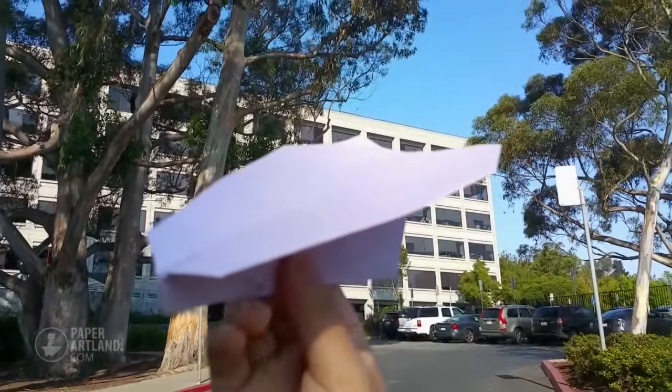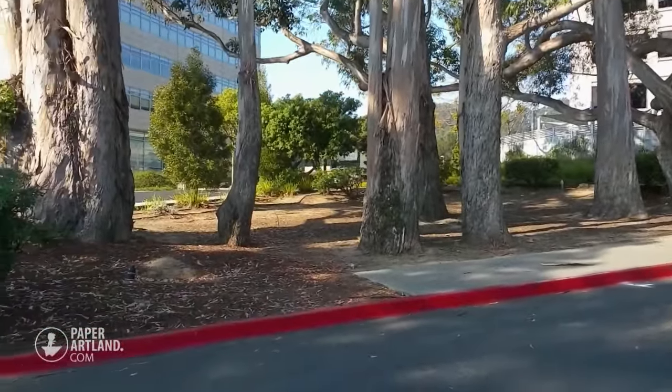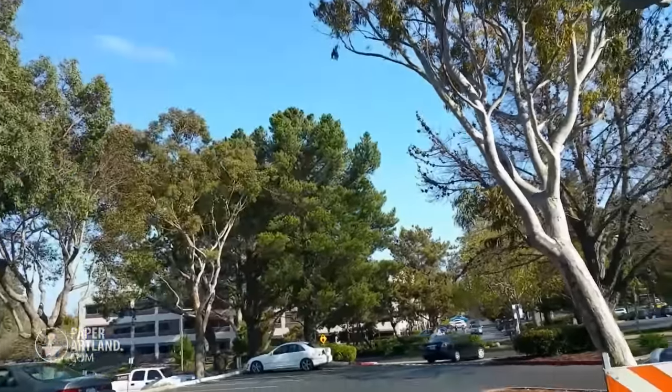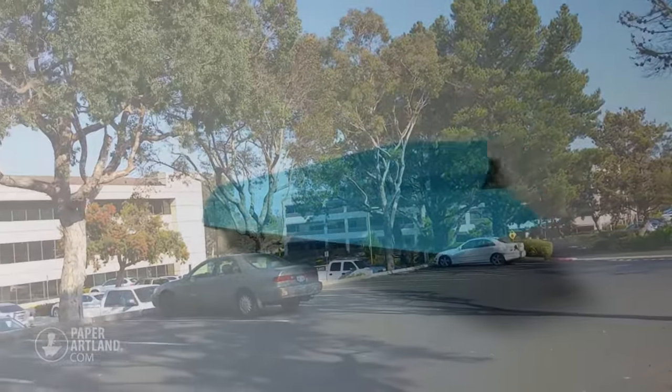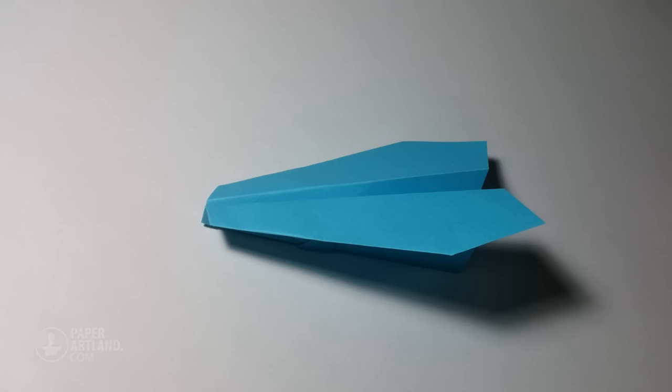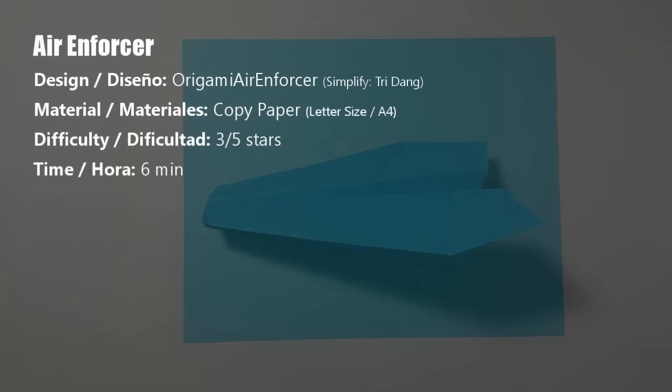Hello everybody, on this tutorial I'm going to teach you how to make a new cool paper airplane, the Air Enforcer. This paper airplane is designed by my friend Origami Enforcer and modified by me. To make the Air Enforcer paper plane, you need a sheet of printing paper. You can either use letter size or A4 paper. So let's start now.